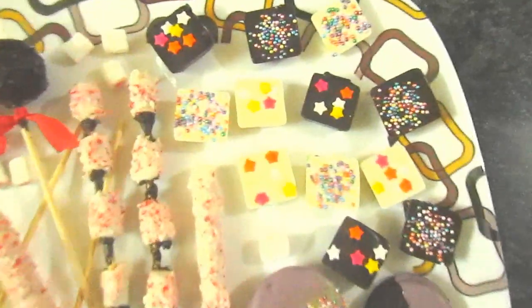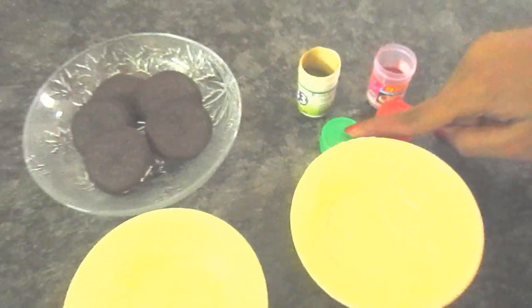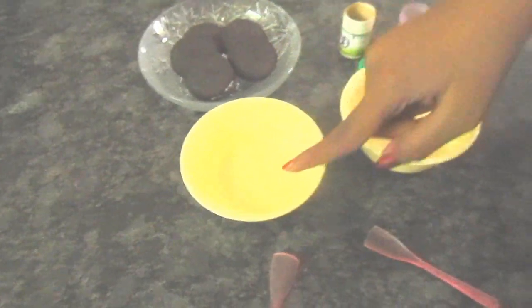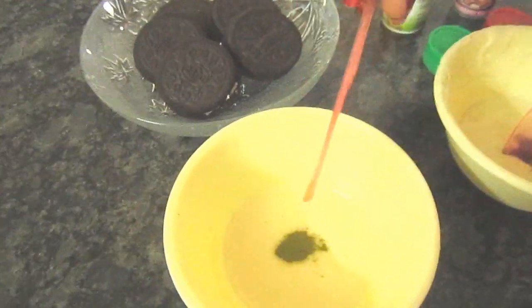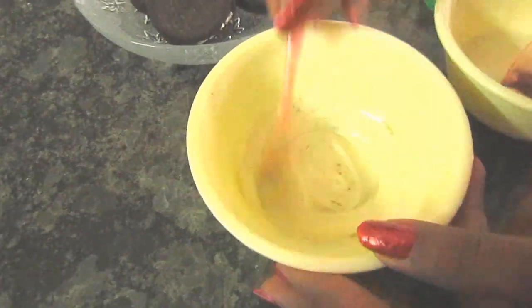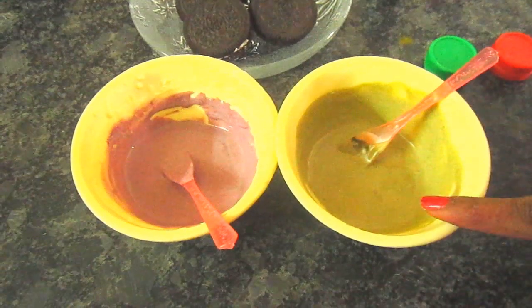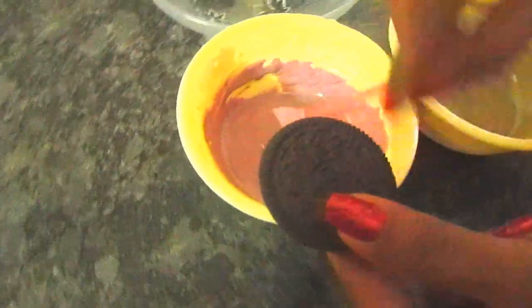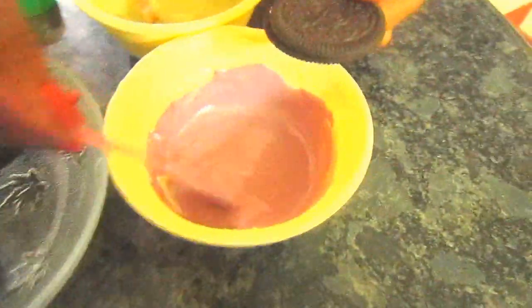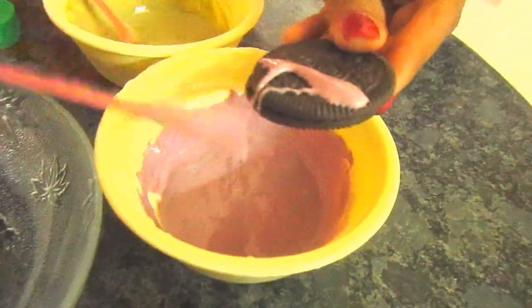For making the cookies, take white chocolate in two bowls and mix in red and green food coloring. I didn't have liquid food coloring so I used the powder, but if you have liquid, use that instead. My color didn't turn out red — it turned pink — but I just went with it.